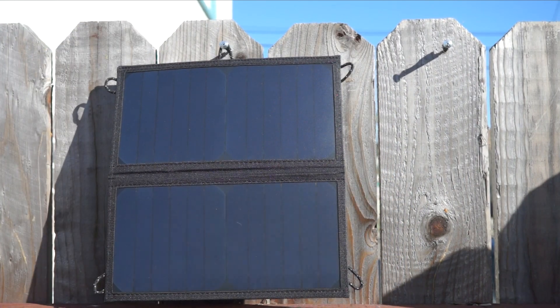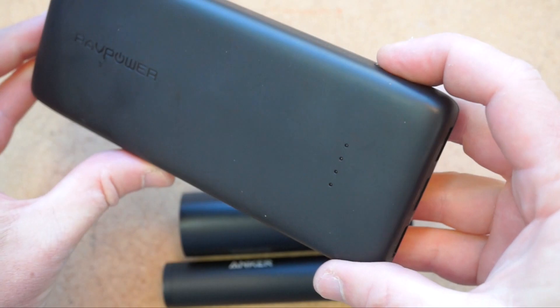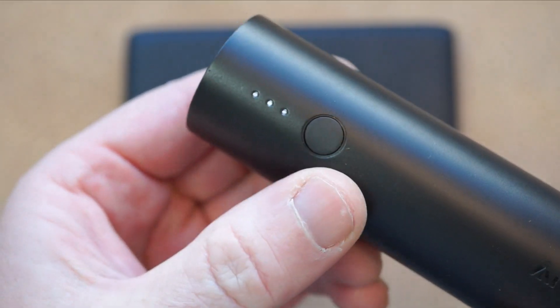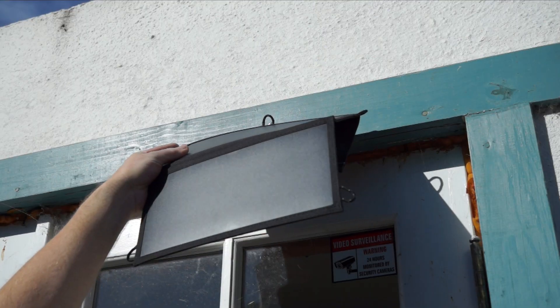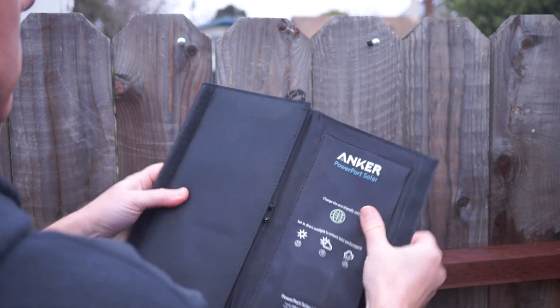Another thing I learned the hard way is to not leave this up into the evening or overnight. When the light gets low, the output gets low and it can cycle the charge circuit in these batteries in and out of sleep, causing them to actually lose power or falsely report that they're full when they're not. For best results, I take this out in the morning, hang it up, and then collect it close to dusk.